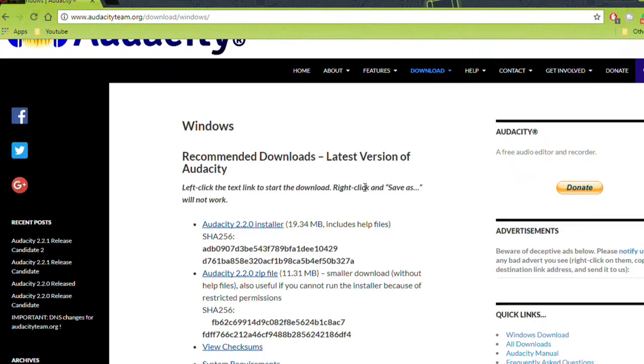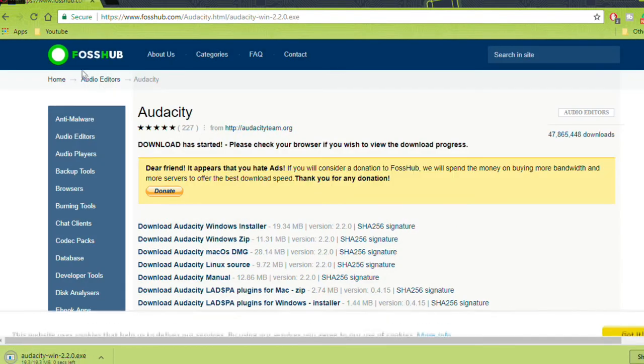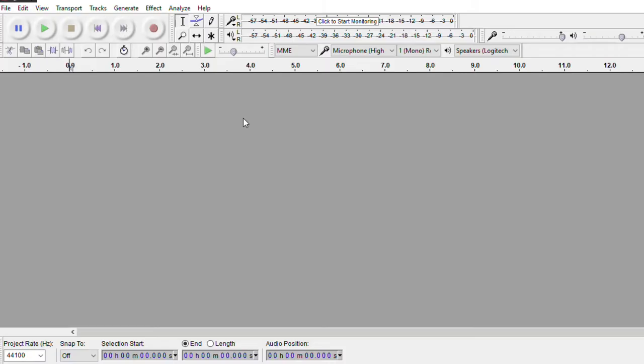Download Audacity from audacityteam.org — it's available on Mac, Windows, and Linux. For today's tutorial we're running it on Windows. I'm not going to show you how to download it; if you need help with that, maybe the internet just isn't for you. Once you get Audacity, go ahead and install it and fire it up, and it should look like this.